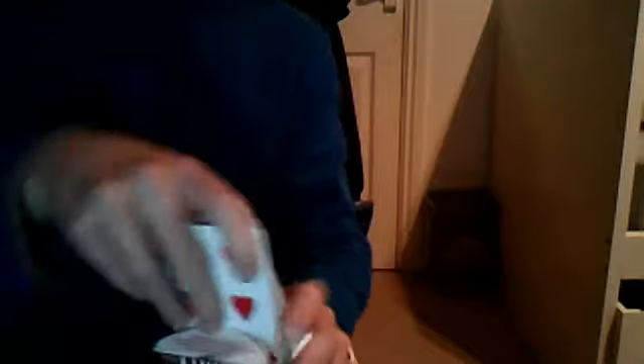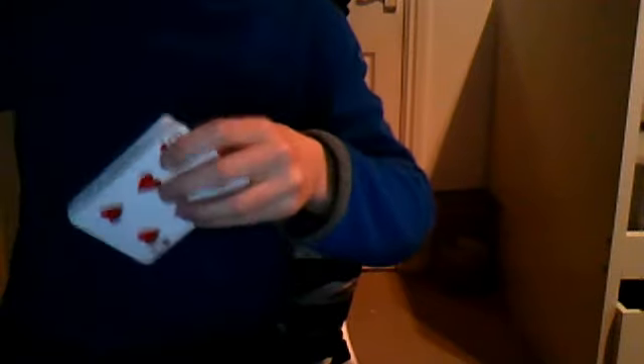And I put it in there. Put it in the box. Perfect. Let's give it a shake. So now, inside this box, I now have a blue deck card.